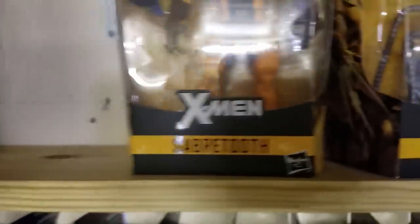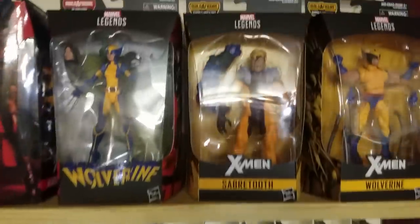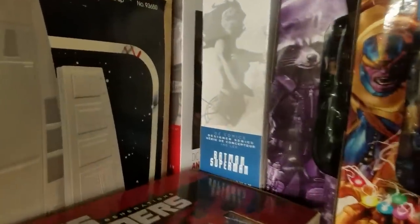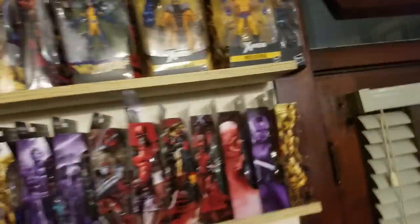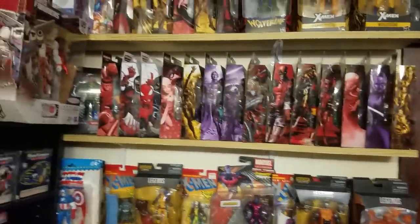There's a Ghost Rider back there. Then I've got some DC Bombshell Girls kind of hiding behind the Imperial Shuttle box, some more Marvel Legends, some DC Multiverse, some Batman '66 Batman. This is just kind of where I keep some of my boxed figures — I'm running out of room, as you can obviously tell.